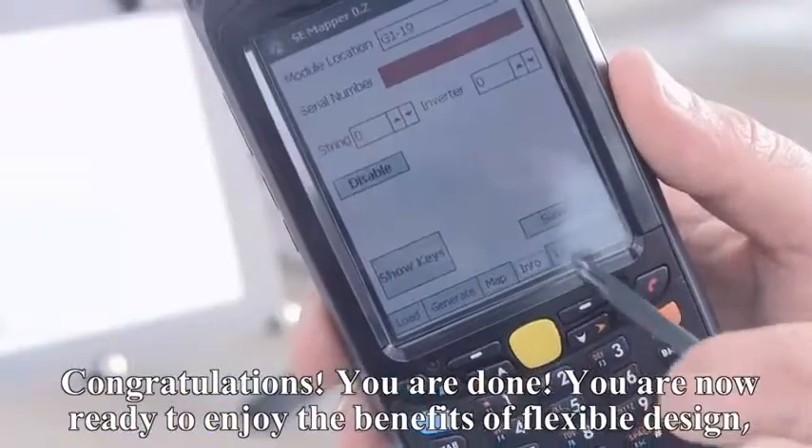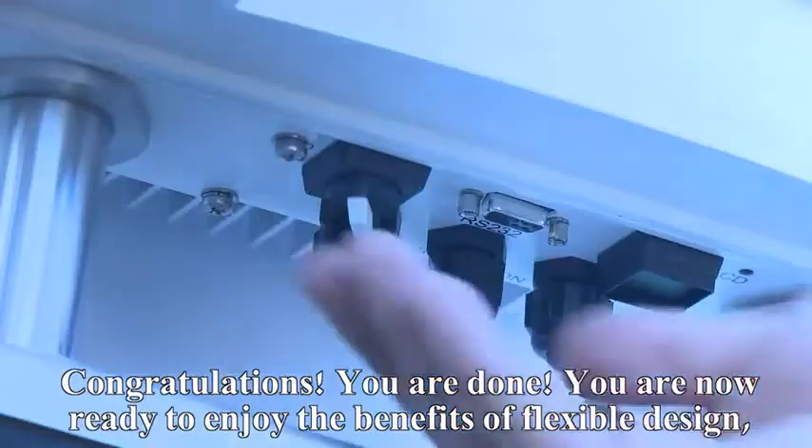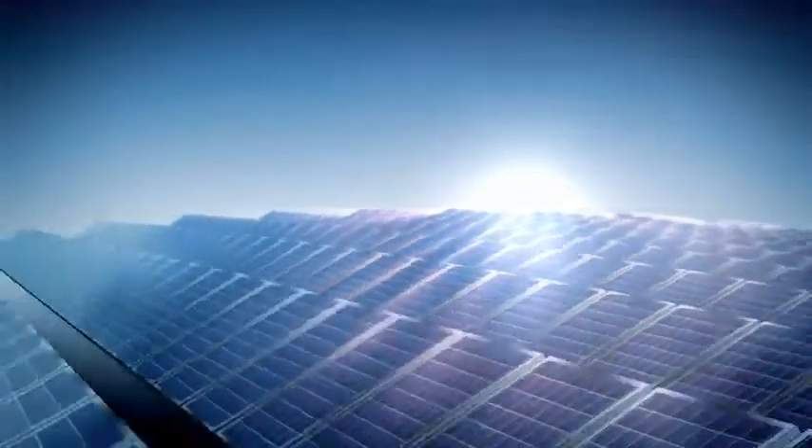Congratulations, you are done! You are now ready to enjoy the benefits of flexible design, enhanced safety and maintenance, and more power generation.